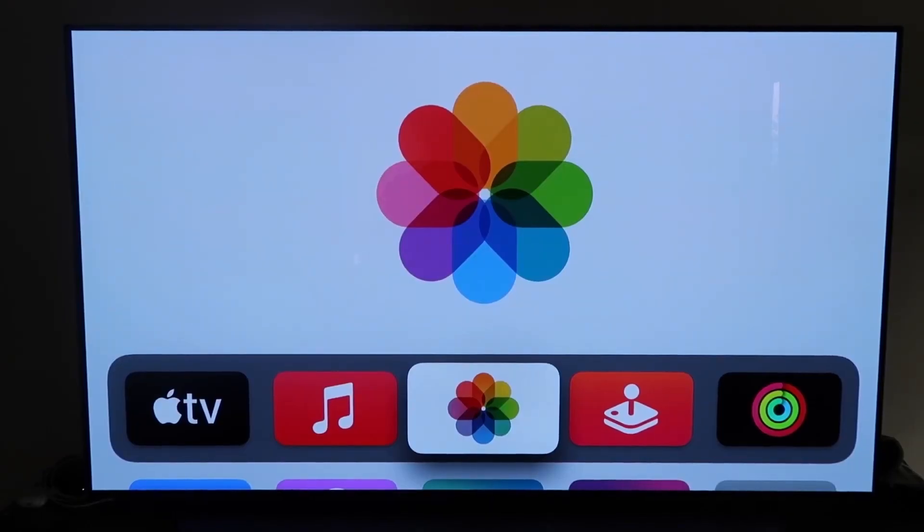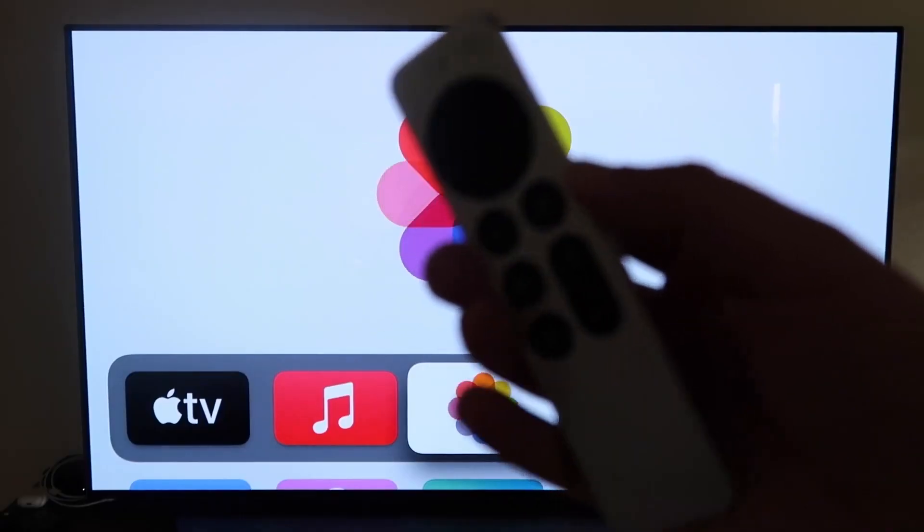What you want to do is make sure you have your Apple TV 4K all set up and went through all the steps of getting it installed, put together, and attached to your iCloud account. Then the next thing you're going to want to do is grab your remote control, which looks like this right here.